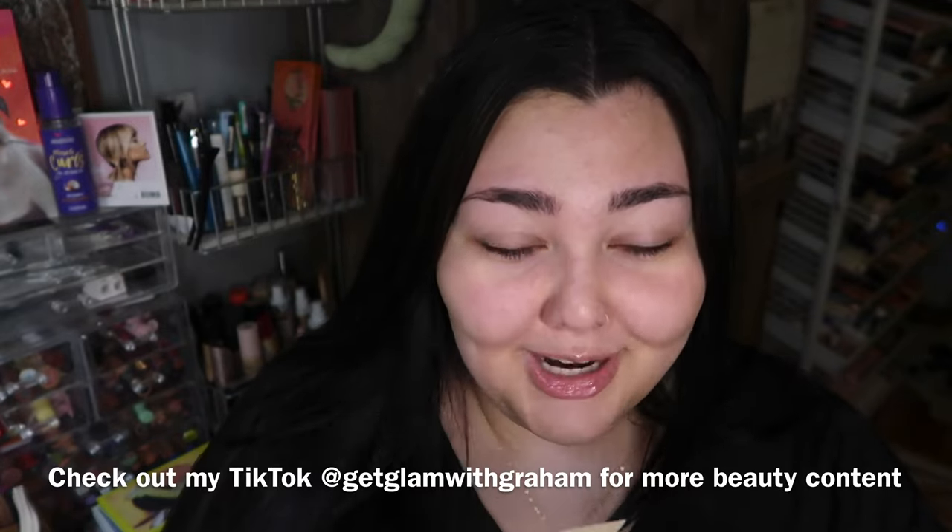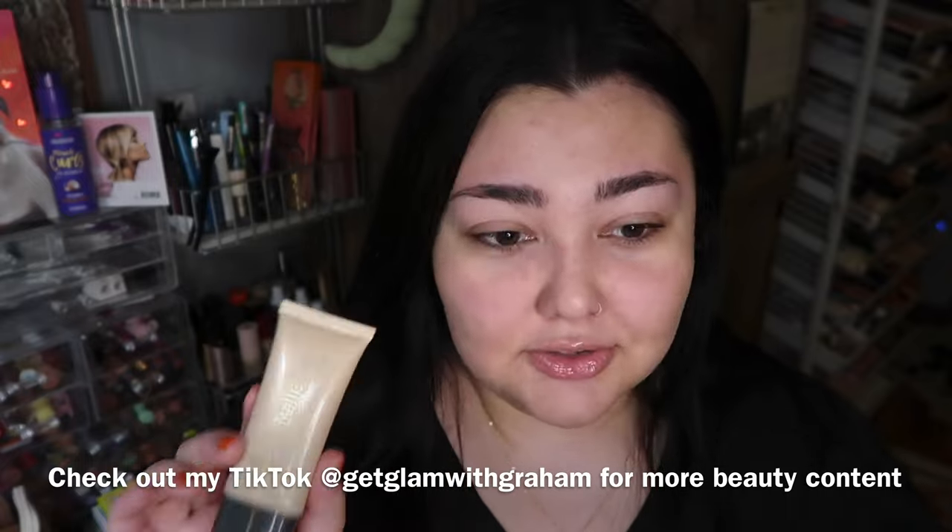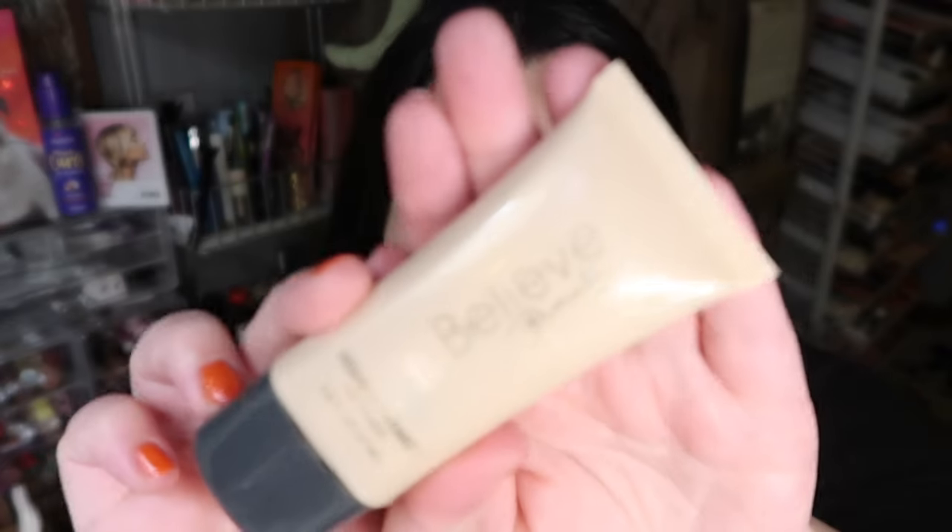So today we're doing a Selena Gomez inspired makeup look and I'm gonna start off with the Believe Beauty Radiantly Primed face primer because it gives you a little glow from within. I'm also trying to film a TikTok of this look at the same time, which is low-key complicated — I have my ring light with my phone and my camera, so there's a lot going on. But we're gonna start with this as the primer.